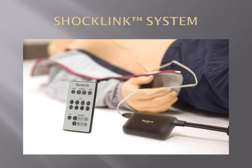ShockLink allows you to connect live defibrillators to training mannequins, creating more realistic BLS and defibrillation training.